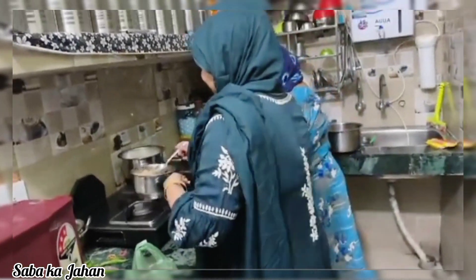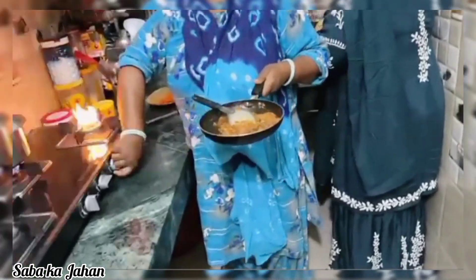This is Rukhsana Akam. I am very happy. This is my favourite chutney.